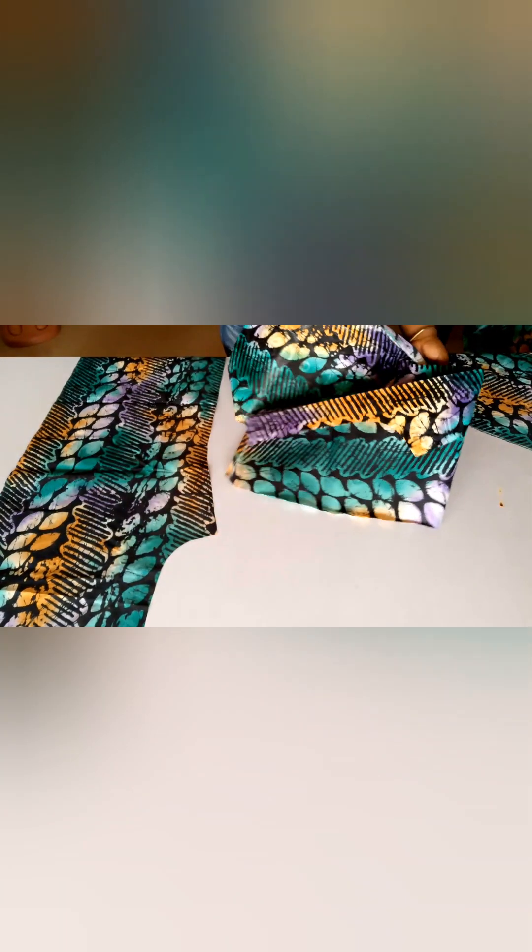What I'll be doing next is joining. I'll join one side of the front to the back and one side of the back to the front. I'm placing them with the right sides facing each other, then stitching down using a half inch seam all the way down, and I'll do the same to the other side as well.